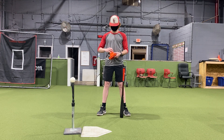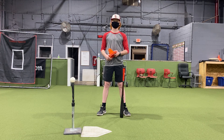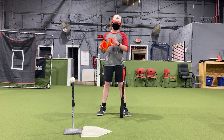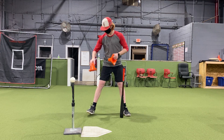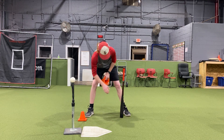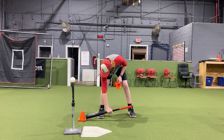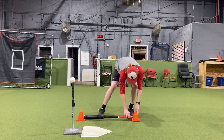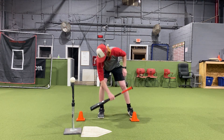If our foundation is good, our swing will be good. So one of the things we like to use is cones, baseballs, wiffle balls. Coach Jackson is going to set this cone a little bit closer to the tee and it should be even with contact. He's going to lay his bat on the ground and measure backwards the length of his bat.